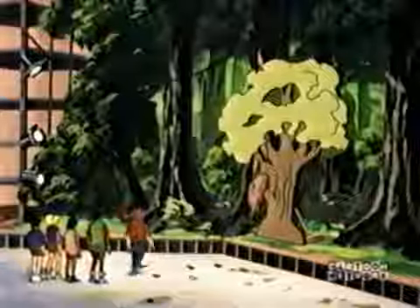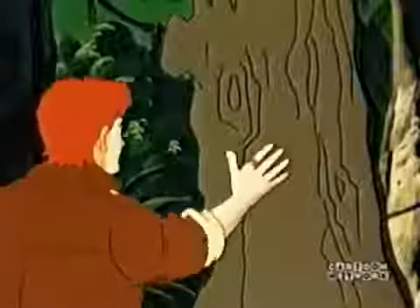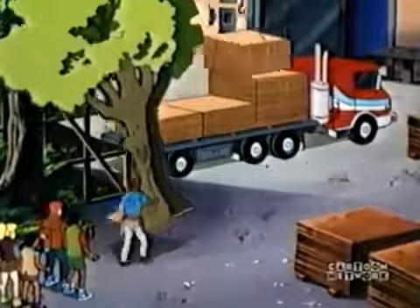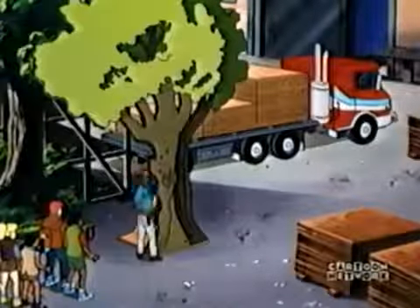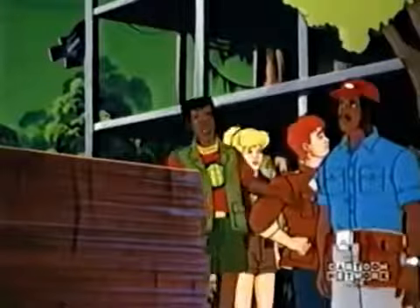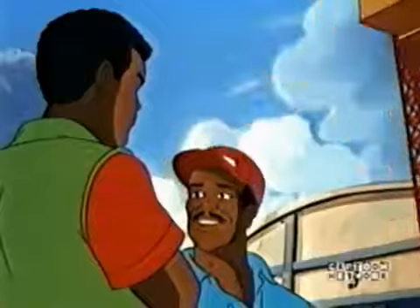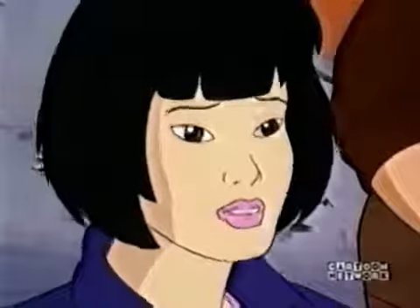Whoa! I didn't know they had anything like this in L.A. Hey, you're in Hollywood, kid. Land of fake trees and painted backdrops. But all this lumber? Why not just shoot in a real rainforest? Yeah, we considered that, but the forest they were gonna use was just clear-cut. Probably for this shipment.